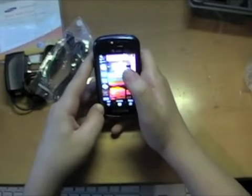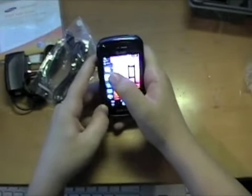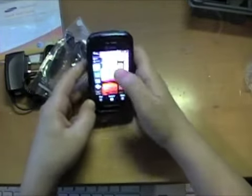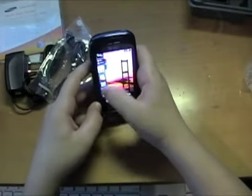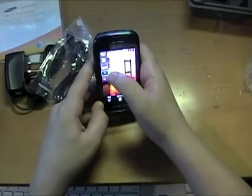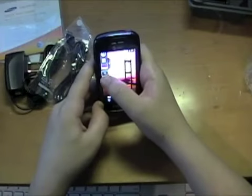I think this is the favorite contacts widget — yep, that's the contacts. There's a shortcut right to the navigator, one right to the browser which is really useful, and one right to IM.